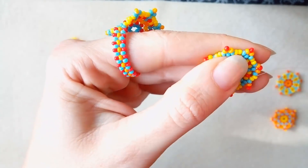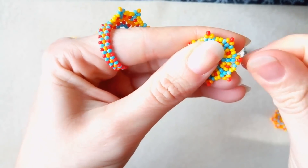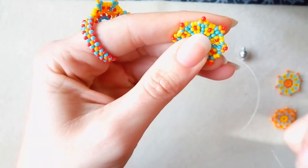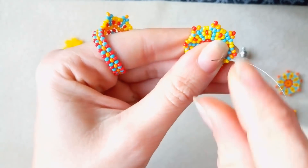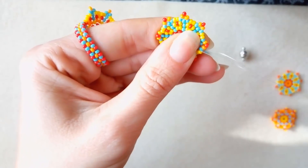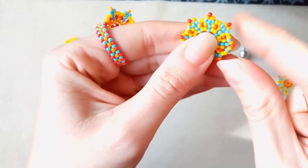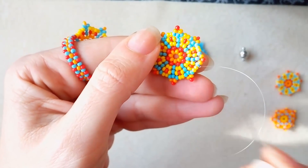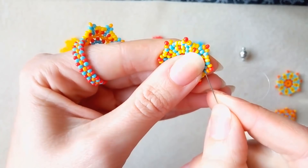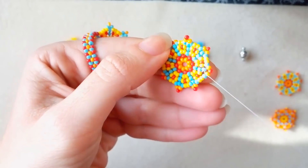Here I'm adding my last beads and fixing them. Now I want to make some knots. I'm making them by making a loop and then going once and two times through that loop, and pulling. Then continue doing more and more knots. When you're ready, go through the next bead and then cut your thread.